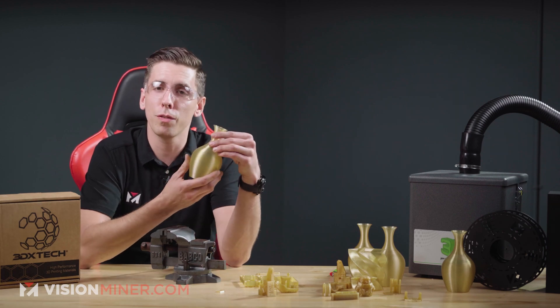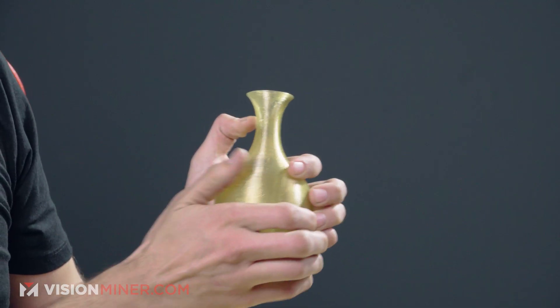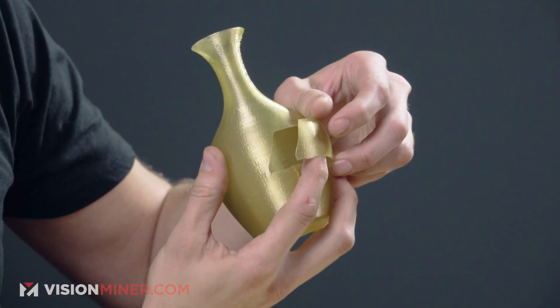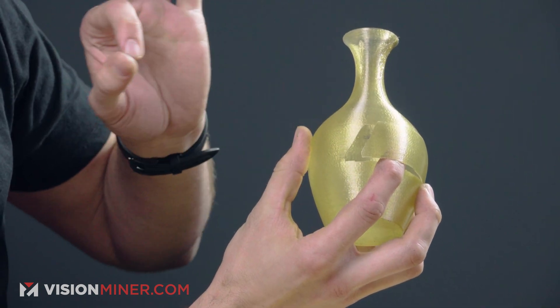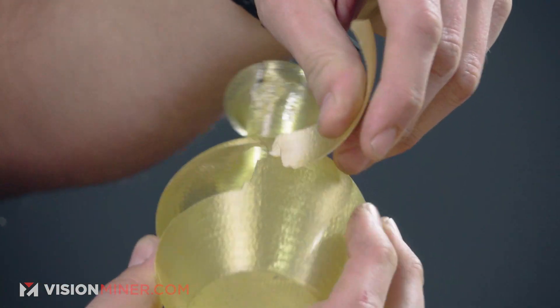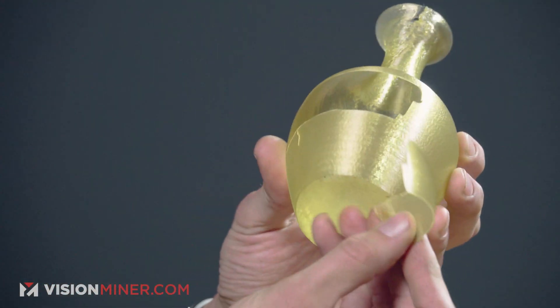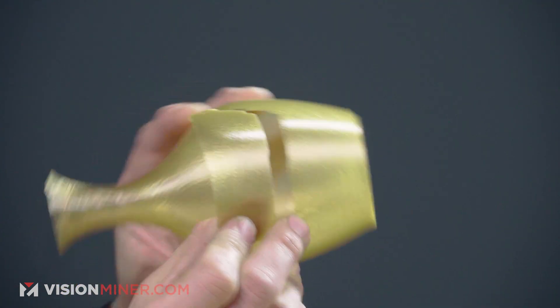Now let's take this vase and break it, because science. This was printed in vase mode with a 0.4mm nozzle at 0.6mm extrusion width. As you can see, we had a clean break right down the side — that indicates very good layer adhesion. It did break along the layer lines, so you see not 100% isotropic strength, but you can't really expect that with FDM right now with most materials. It looks like it broke straight down the layer lines too — that's actually really, really good.